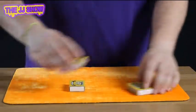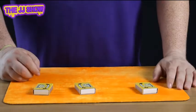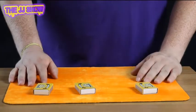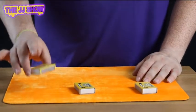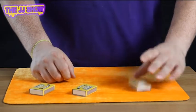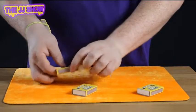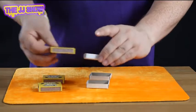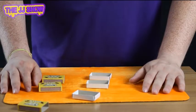So we take the matchboxes and swap them over like this. It doesn't matter where we put them because the matches are just here. We say to them, which one do you think it's in? They'll say this one, and you say no, it's in this one — and show this one, nothing at all. When you get to the end of the trick, you show that all the matchboxes are completely and totally empty. You open this one, you open that one, and you open the final matchbox and show that the matches have completely and totally disappeared.